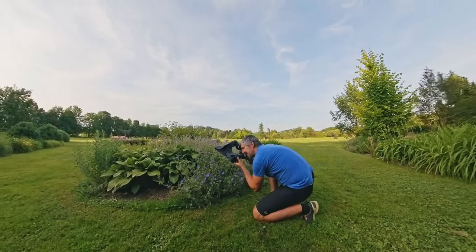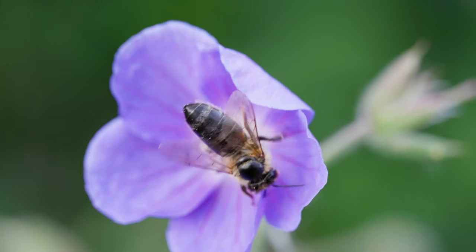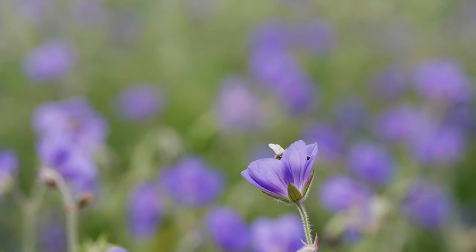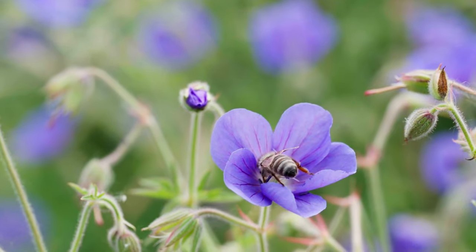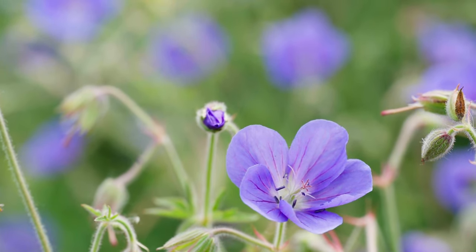The biggest challenge is waiting for the bee to come. You have all these bees flying around and you're always looking for the shot, then you move away from the composition you've set up — and the moment you do, a bee flies onto that flower. It's like Murphy's law. Being patient and waiting means fewer opportunities, but a much nicer composition.